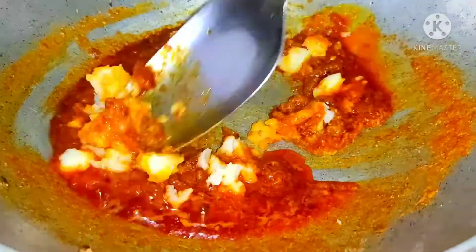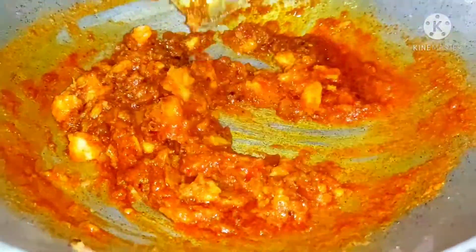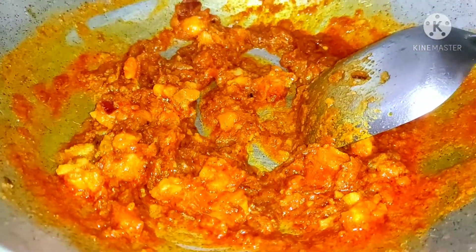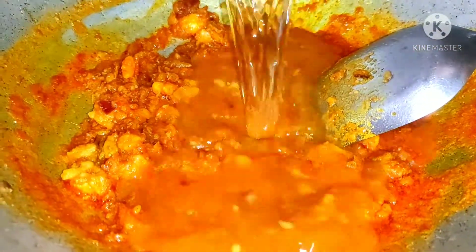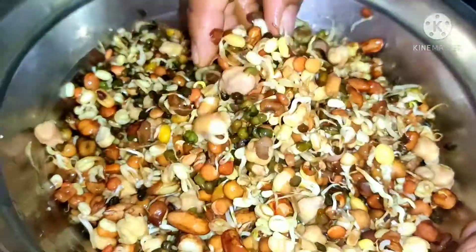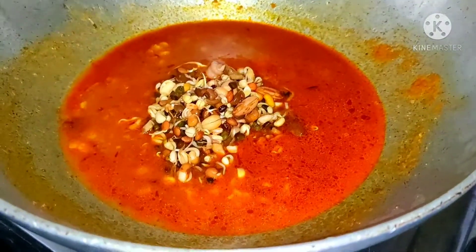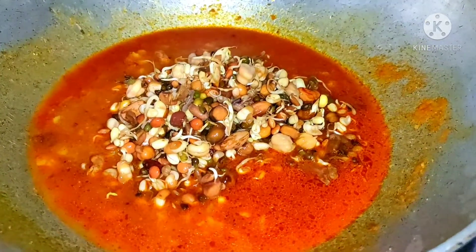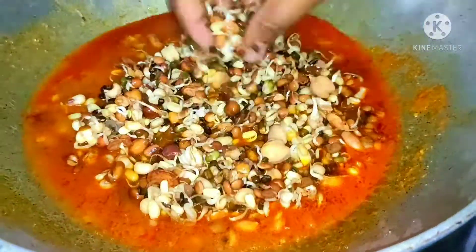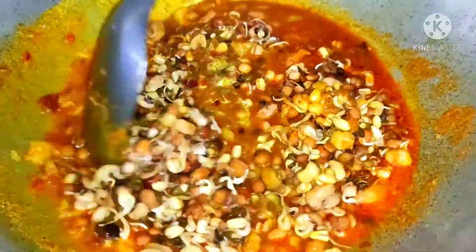We have a lot of sprouts in the aloo. We will mix it a little bit and smash it a little bit. We will add a little water. We will add the sprouts.